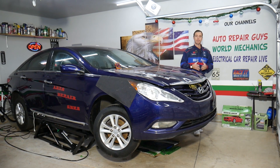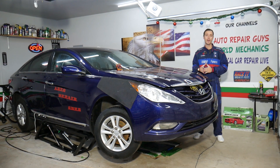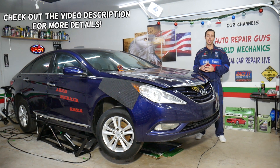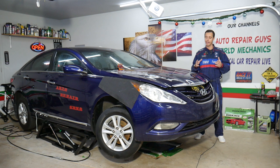Hey guys, welcome back to Electrical Car Repair Life. Thank you guys for watching and subscribing to the channel. Today will be a super helpful video if you have a Hyundai Sonata and your interior lights do not work, and you're trying to find which fuses control the interior lights. Stay with us and we're going to cover that today.